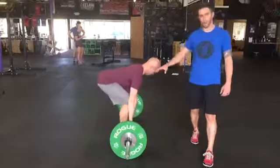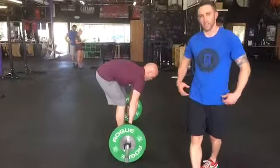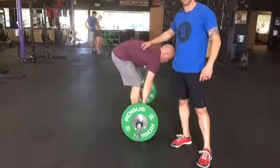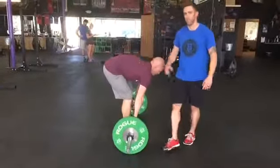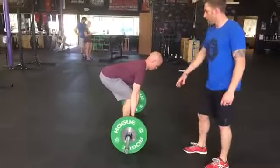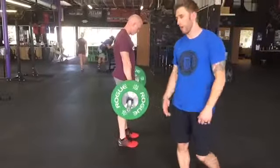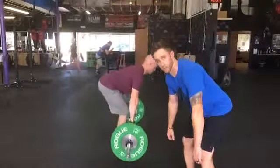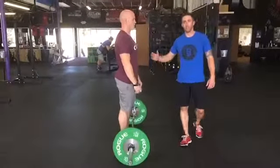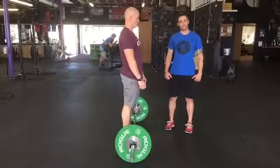A couple things we want to be aware of is rounding the back. When someone starts to pull and they round their back, they don't have everything nice and engaged, and this could be cause for injury. So you want to make sure you keep a nice flat back. Another fault we see is the hips coming up first — he kind of pushes his knees back, which will also drive the bar away from the body and then you're doing that little strip or pull type thing. So everything should be moving in unison. He keeps a good angle until he reaches his knees and then he just stands up with it.